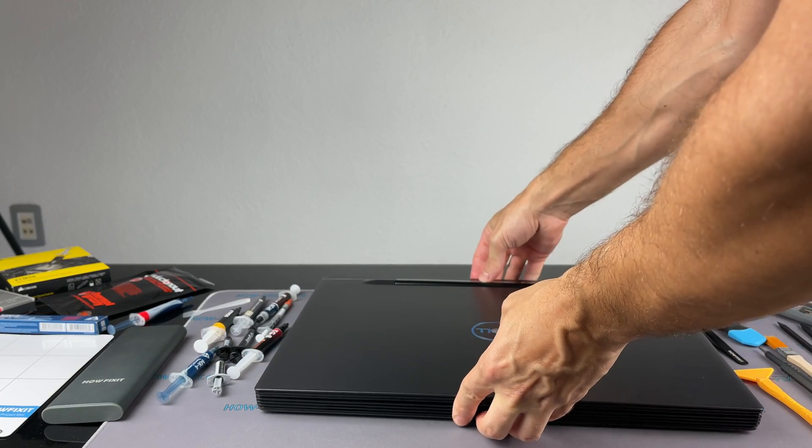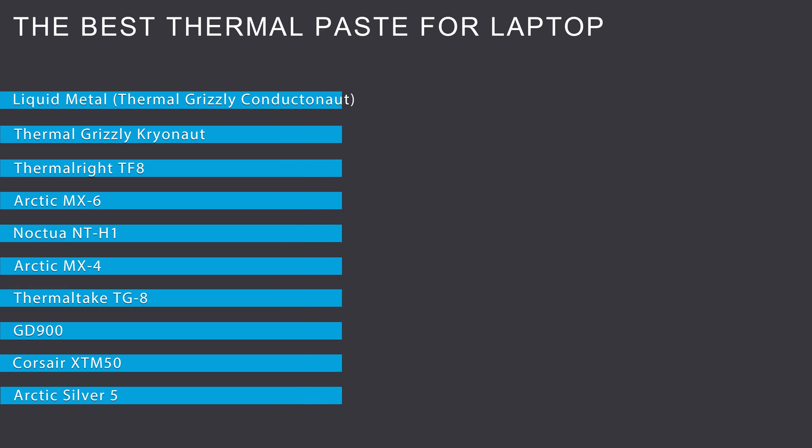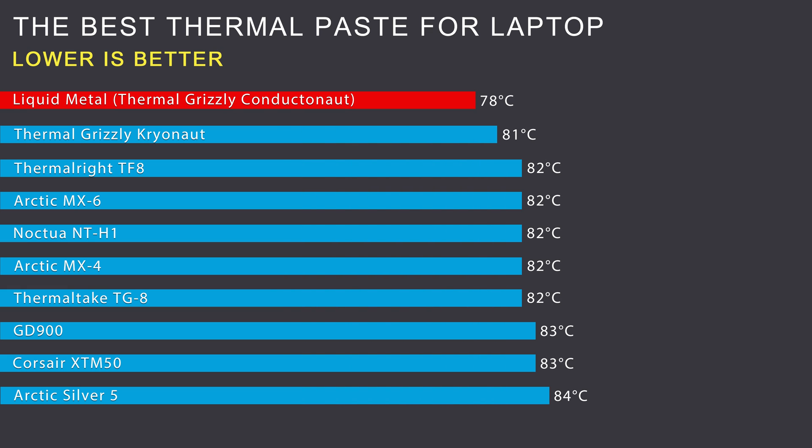I use the AIDA64 program for the laptop stress test and HWiNFO for temperature monitoring. The power mode is set to best performance in Windows settings. Before getting a performance rating, I preheat the system with a stress test for up to 40 minutes and then run three 20-minute stress tests to get average temperatures. Thermal paste and liquid metal test results on a laptop: liquid metal showed the best thermal conductivity results. Thermal Grizzly Cryonaut has the best thermal conductivity of all pastes. The difference between the best and worst thermal paste is no more than 3 degrees Celsius, because all top manufacturers have enough experience to make an effective composition.